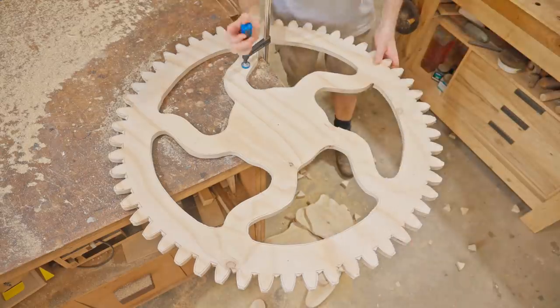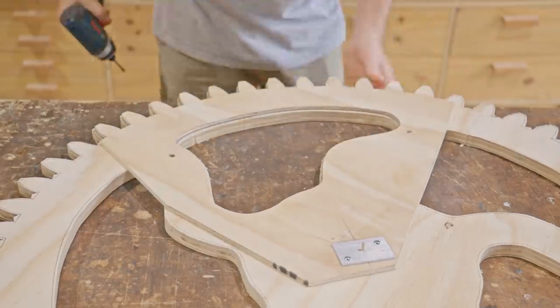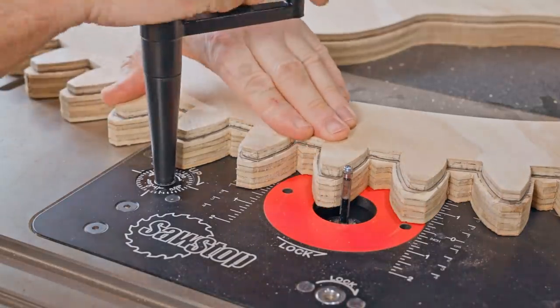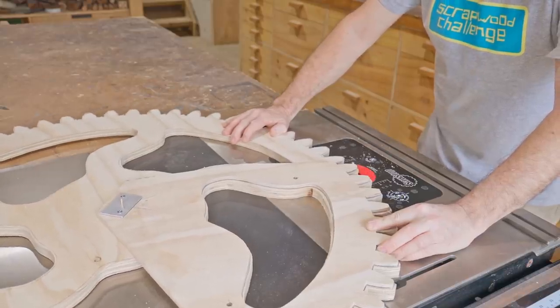Next I'll put the template back on, line it up to the markings, and fix it in place with a couple of screws. I'm not worried about the screw holes at all as I'll be painting the finished piece, so I can fill any screw holes afterwards. I'll be using a pattern-following bit on the router table, but this could also be done with a handheld router.